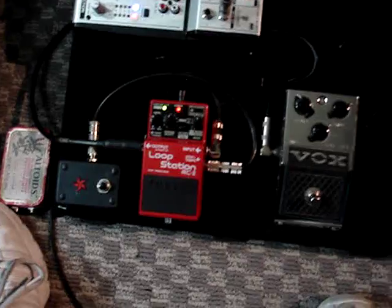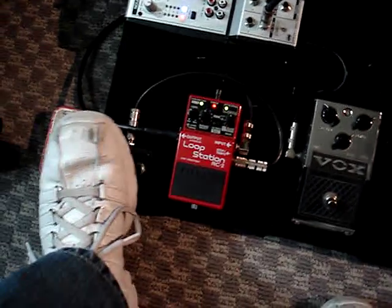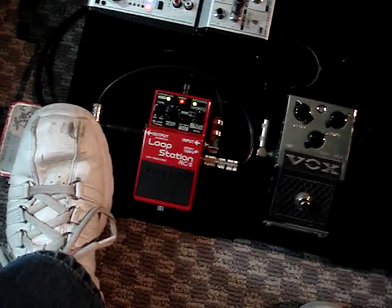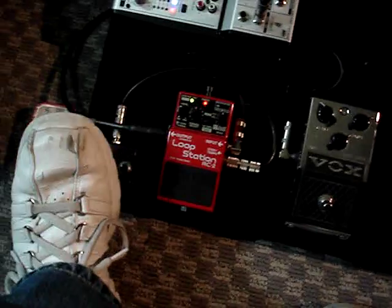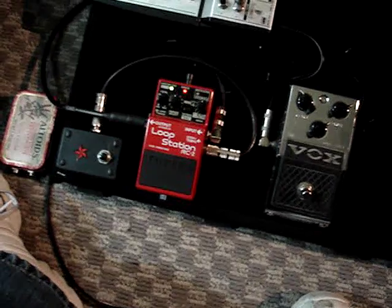So here's what I've got — a phrase recorded in here so we can test this out. I'm going to play it back. This is the tempo that I recorded it at. Okay, so that's all that. Notice I hit the stop button and it just stopped.